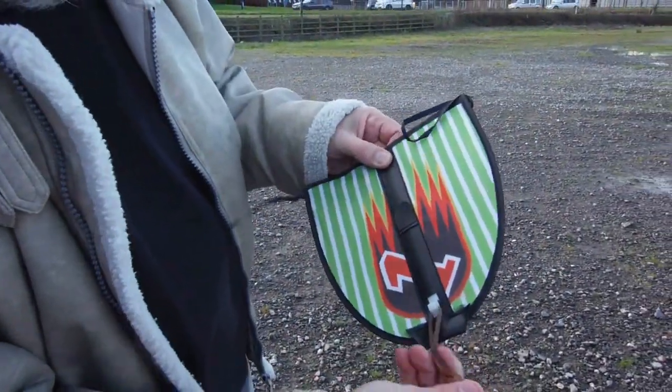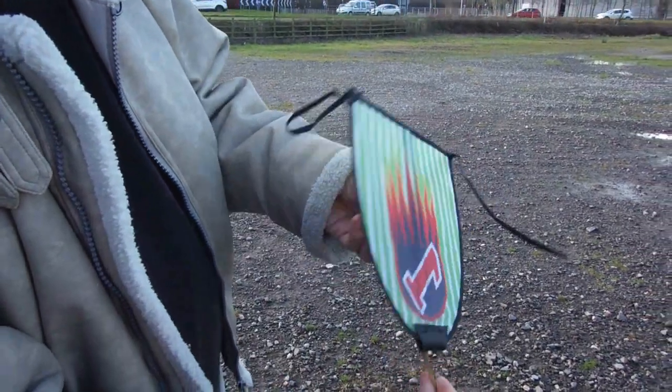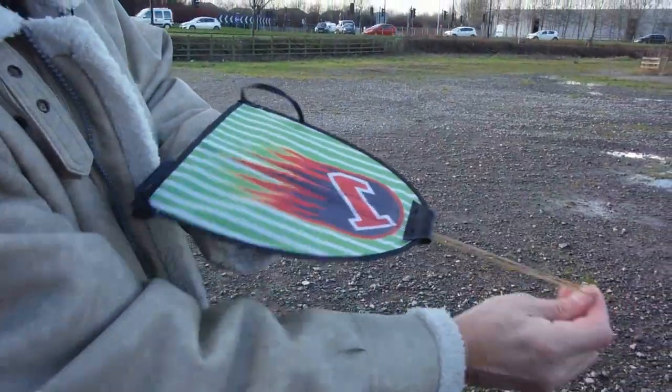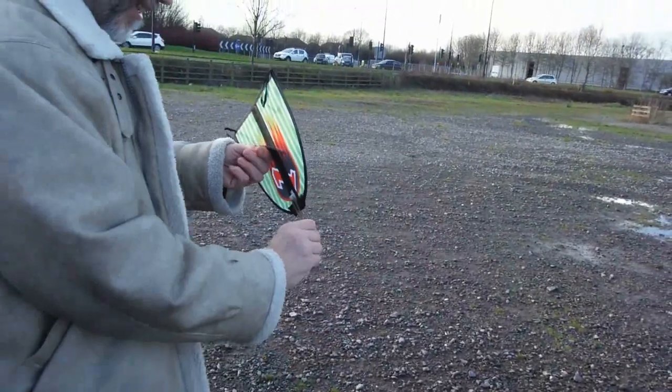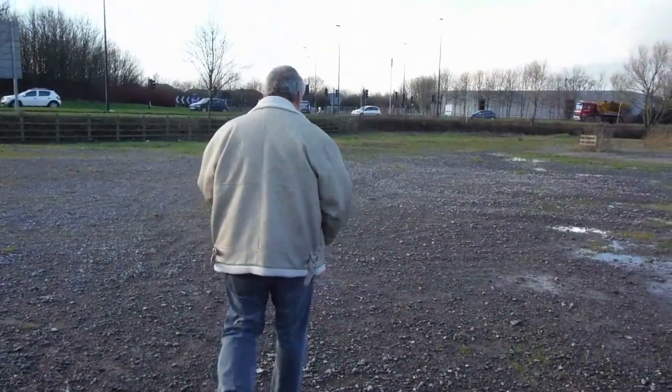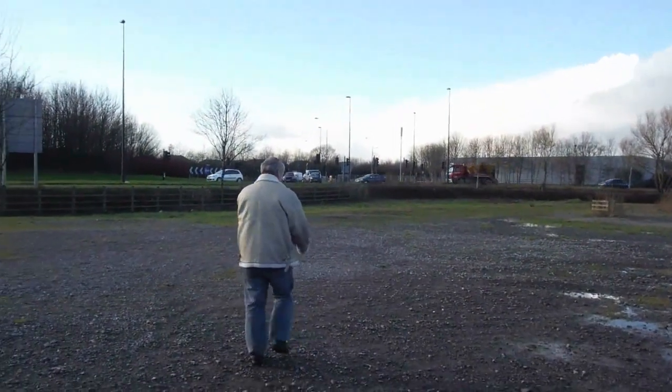The third kite, or glider, is this — another bargain store item. This one's actually got the rubber band connected to the front on a plastic clip.